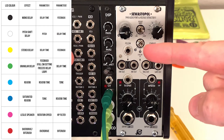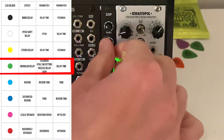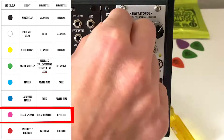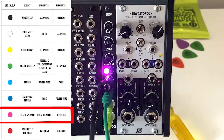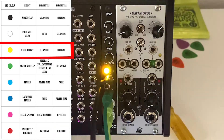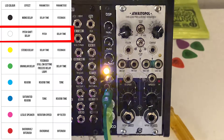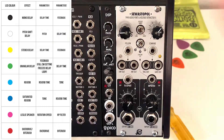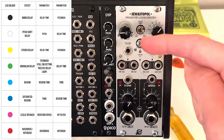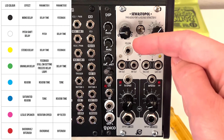In this video, we're looking at the Erica Synths Pico DSP. The Pico DSP has a really small footprint in your rack, and it's going to give you a ton of amazing flexibility and options.